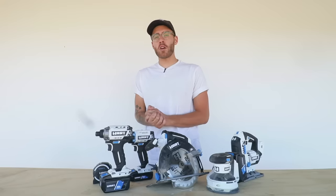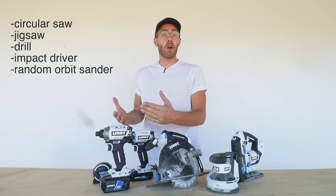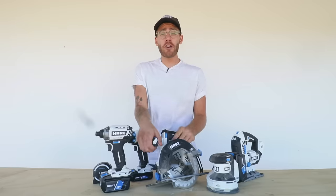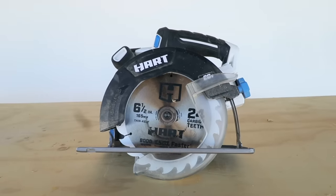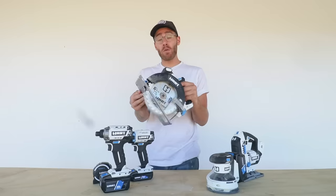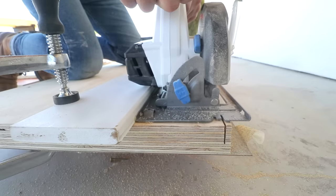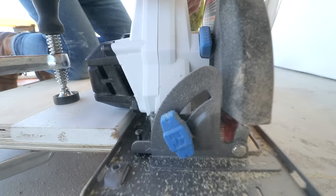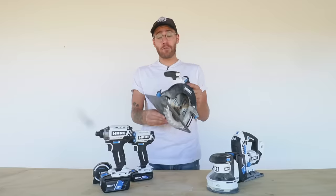For my first time using Hart Tools I wanted to focus on five tools that I recommend to people whenever they're starting building for the first time. The first tool is the circular saw — the most important tool for cutting wood. I've used it to break down all of my plywood and solid wood for my cabinets and it's performed great. Even with a six and a half inch blade I was able to cut through two pieces of three-quarter inch plywood easily using a straight edge.